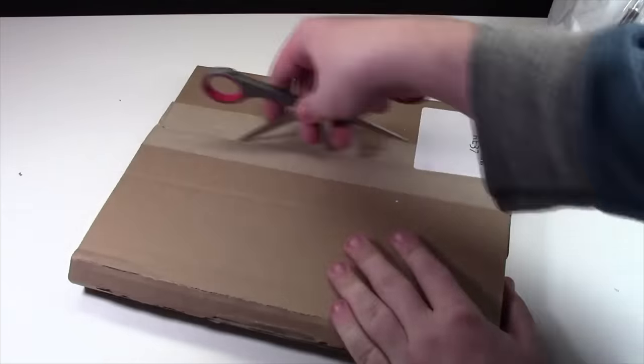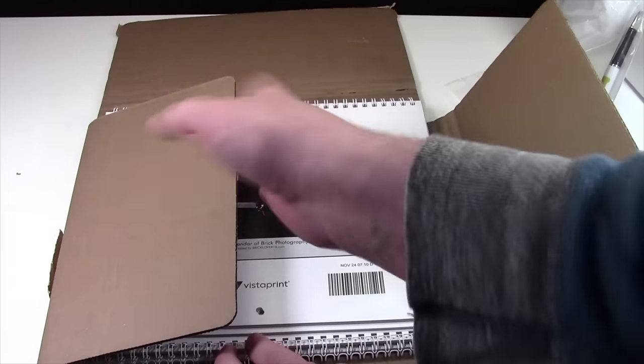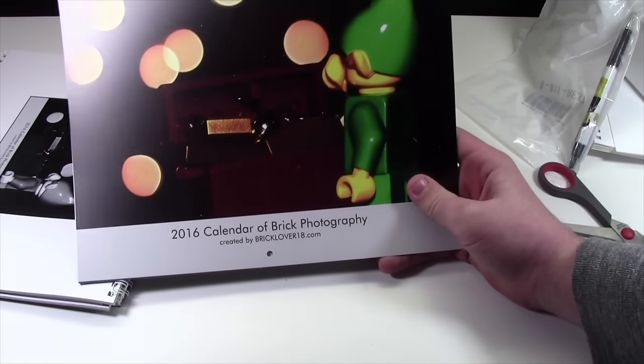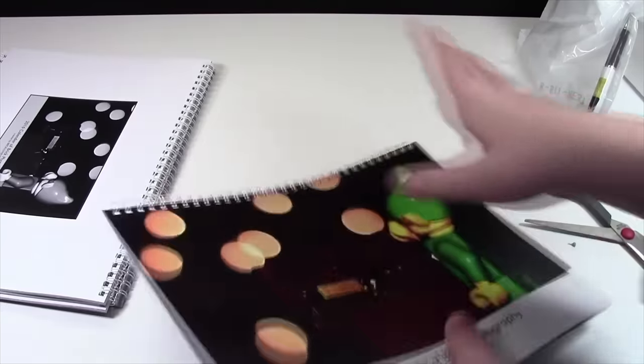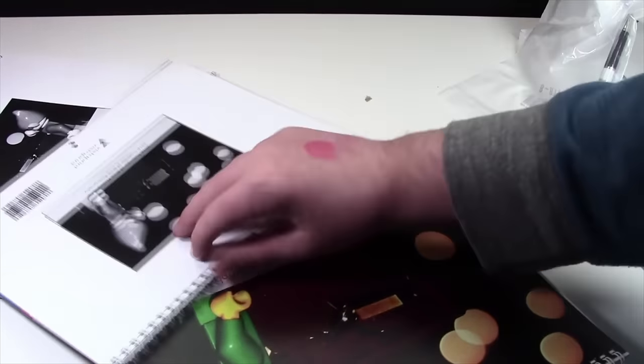And this last part is the last item. These are the large size of my BrickLover18 calendars — the 2016 calendar of brick photography. I'll do a full overview later. I think there's six calendars here, and these are all sold except for mine.